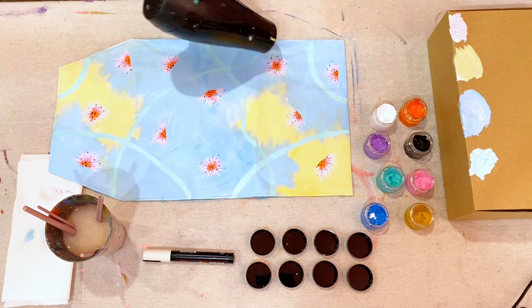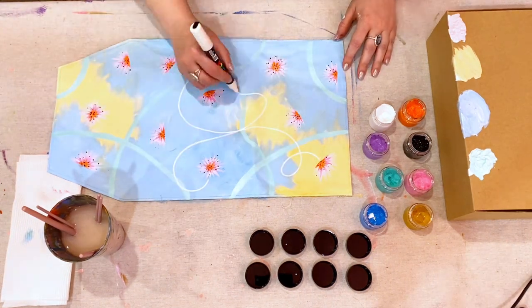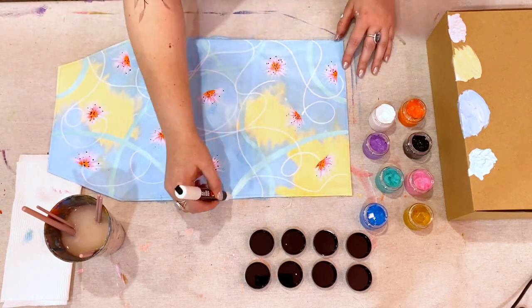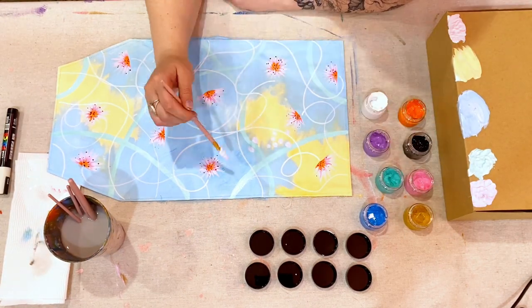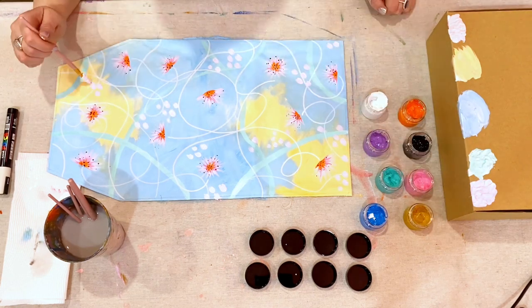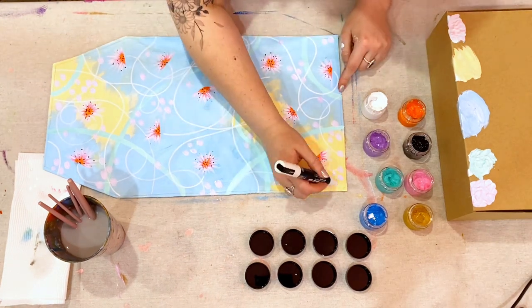Dry well, and then it's time to use your Posca pen. Give it a good shake, then use it to add some long curly swirly lines between the flowers. Finally, mix up some purple and white paint to create a softer pastel, and using a medium brush, add in some larger clusters of dots. Once these are dry, you can use a Posca pen to detail them with more tiny white polka dots.